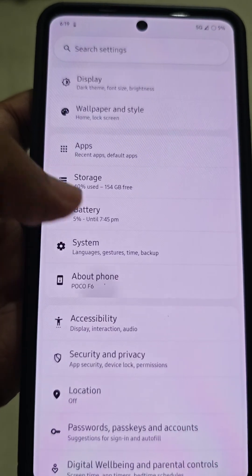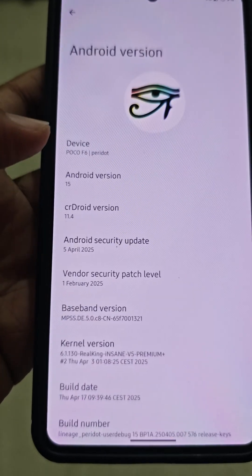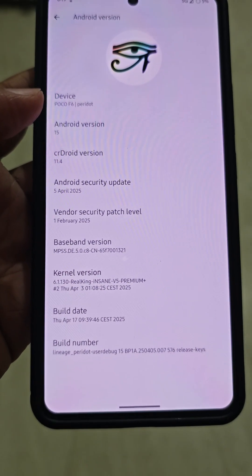I will talk more about it very soon. This is the latest Droid ROM — the latest RKV5.